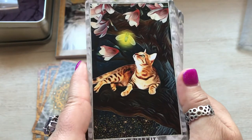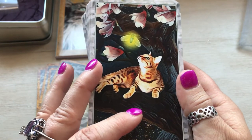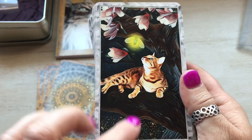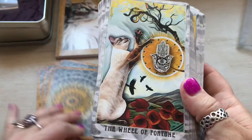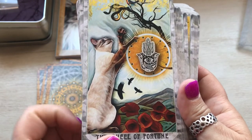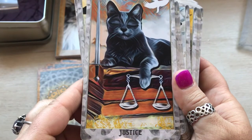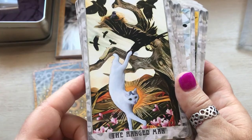When she was creating this deck, she sent out postcards with updates, and I got this as a postcard, so it was really kind of nice. The Wheel of Fortune with the hand of Fatima right there. Justice.